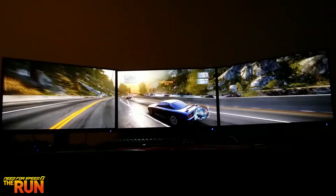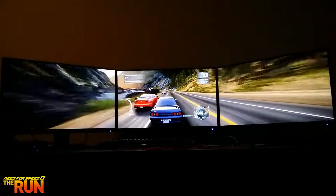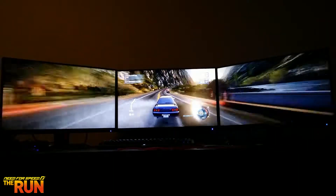Obviously I'm not only going to use three monitors to play games — it's also going to be very nice when editing. Having two monitors for editing is more than enough, but the third is just going to make it a little bit easier and a more enjoyable experience.